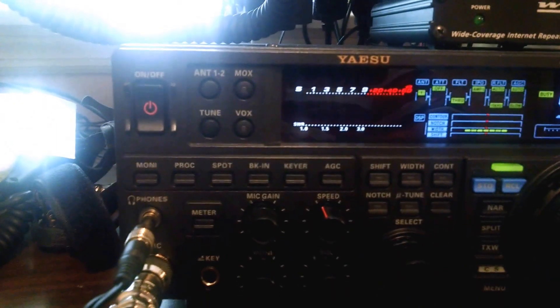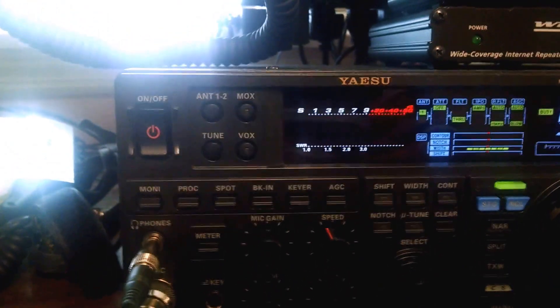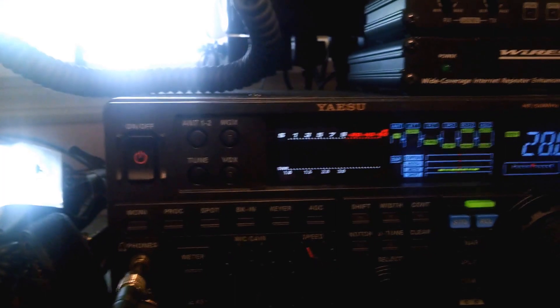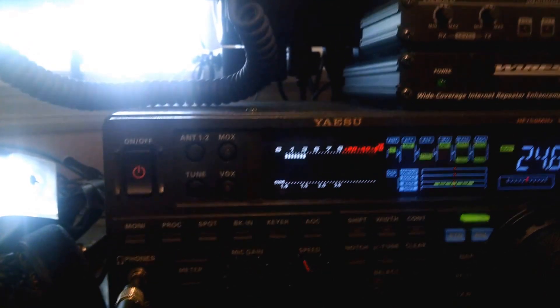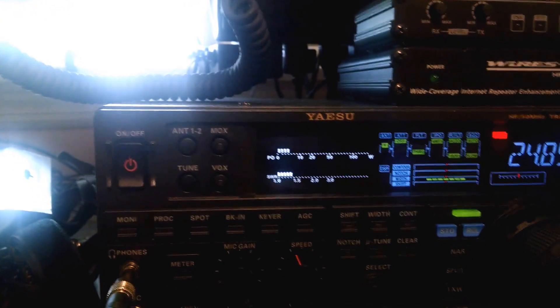You can see here that that's a less than 2 to 1 SWR. If we come down to 28 MHz, that one is just over 1.0 to 1. Less than 1.5 to 1.0.